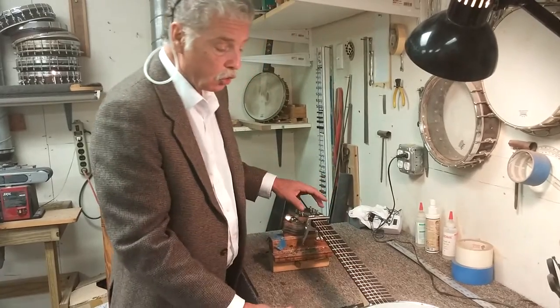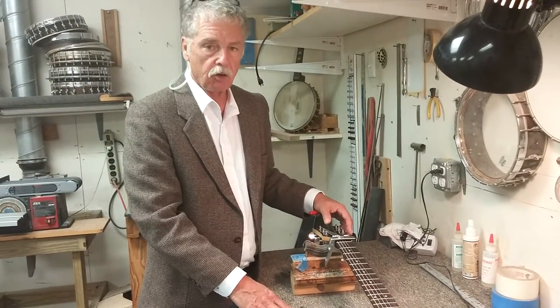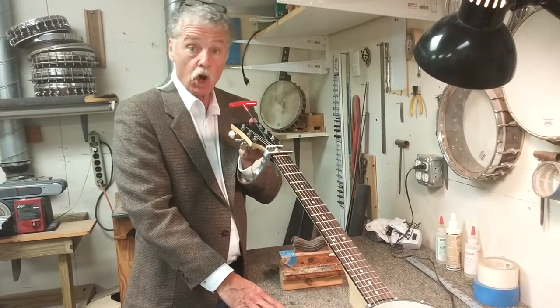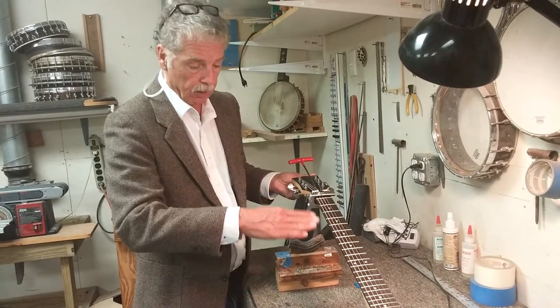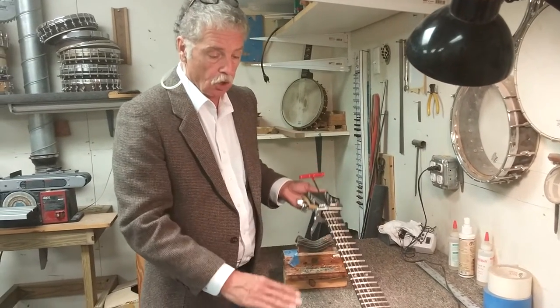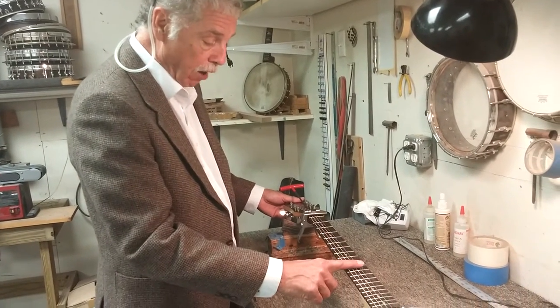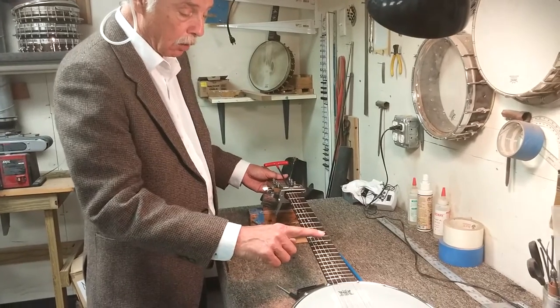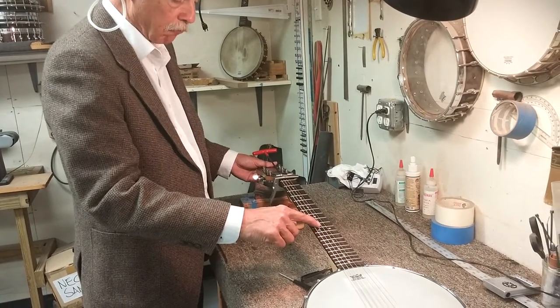Now first off, if you were to play a perfectly adjusted fretted instrument and you were to look down the neck, you would find out that the neck is not straight. It has a little bit of relief or bow in the neck in this direction here. The reason why that is, is for the string to clear the next fret without buzzing — that relief will help in expanding the distance between the underside of the string and the fret.